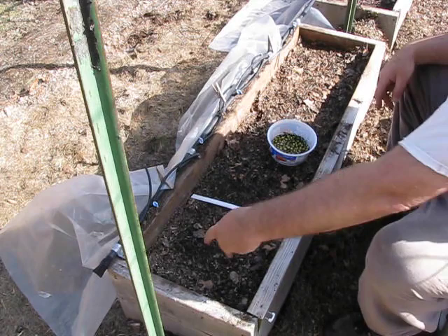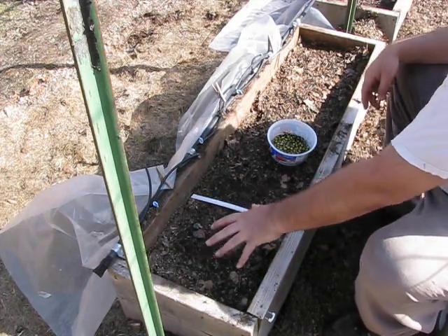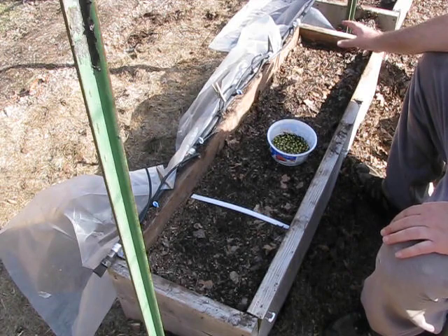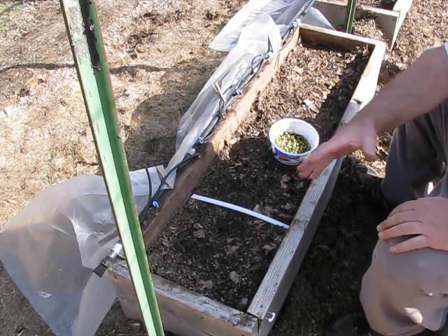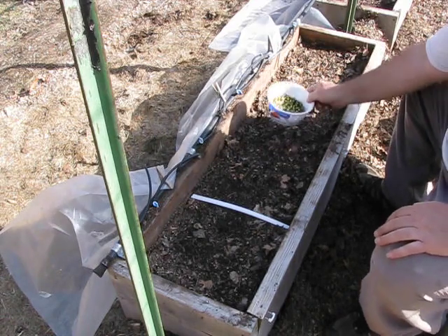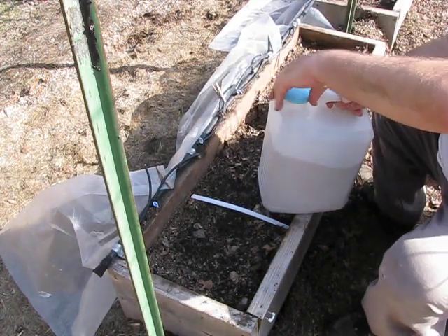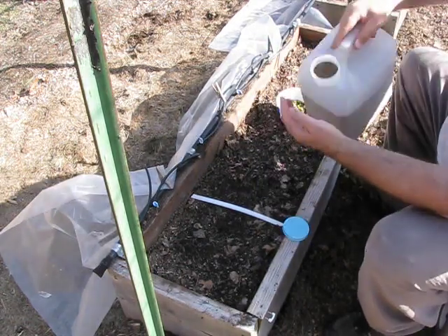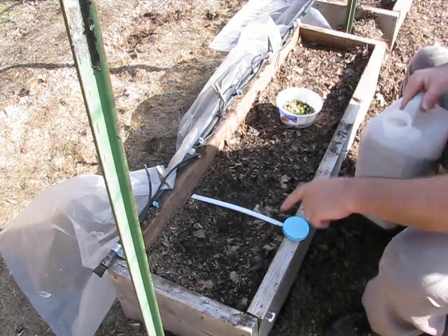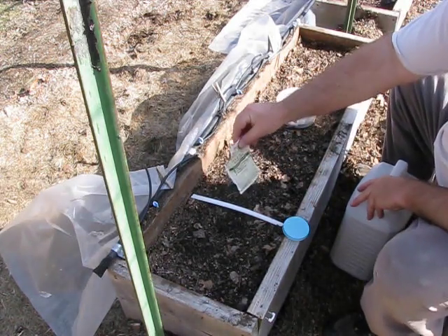The peas will be eight per square foot — two, four, six, eight in each square foot. You'll have four sections, and there'll be 32 peas put in the ground in this one section. They'll be spaced apart and I'll show you as we do it. We'll make the holes and then we use fine vermiculite. Once we make the holes, we put the seeds in there, pour some inoculant in the hole, put the vermiculite over the hole — we don't put dirt over the hole. Then we water it and cover it with plastic.